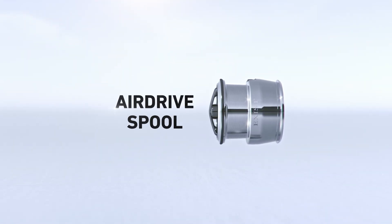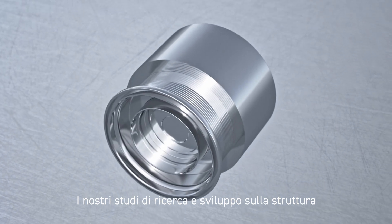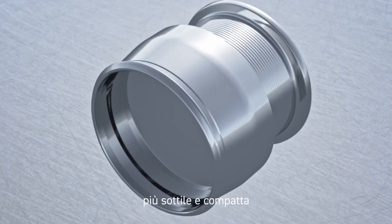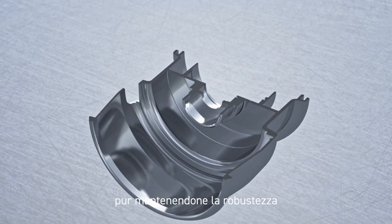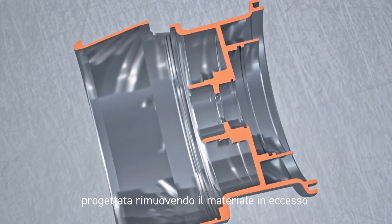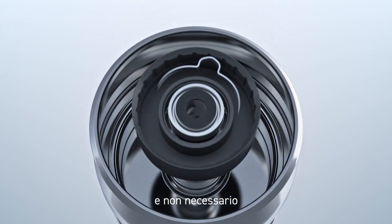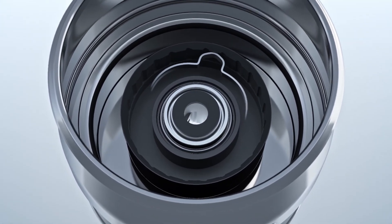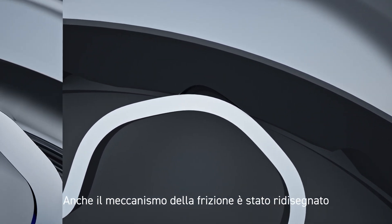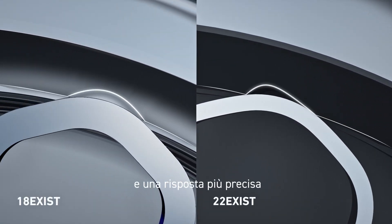Airdrive Spool. Extensive R&D related to structure allowed us to make a thinner, more compact spool while still maintaining strength — a lightweight spool designed by removing excess and unnecessary material in the spool walls. The drag mechanism has also been redesigned, creating more torque and a more accurate drag response.